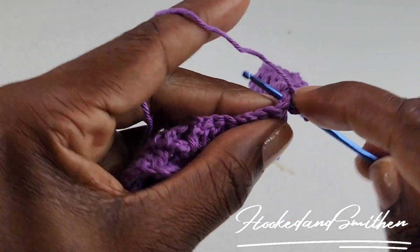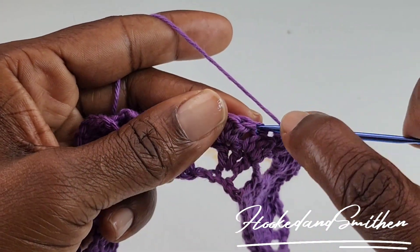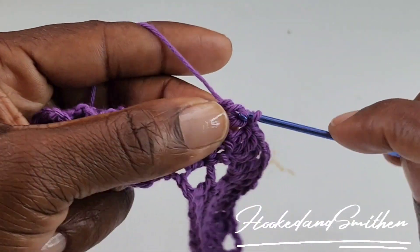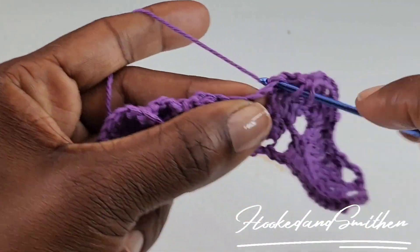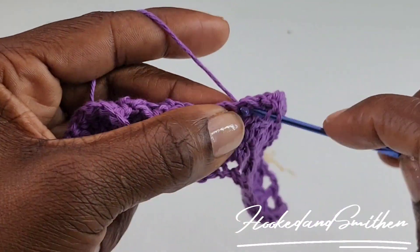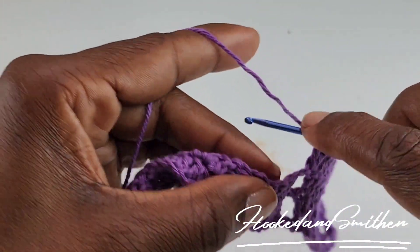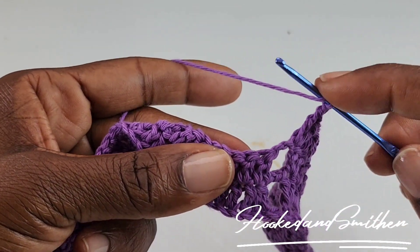You're going to make 1 double crochet into the next 3 stitches, and into the next stitch you're going to make 2 double crochets. Chain 2, and you're now going to double crochet 3 stitches together.